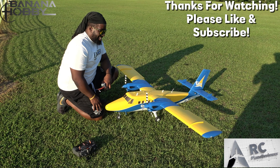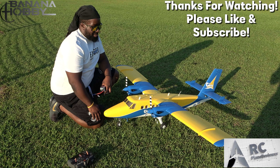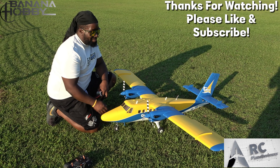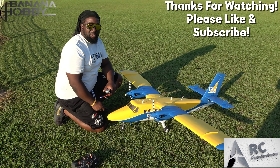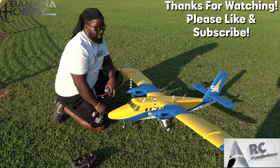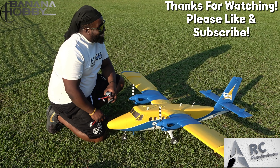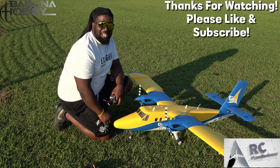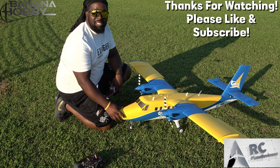This thing handles the wind so well, there's really no reason not to get one. Check out Banana Hobby and grab one of these — they did a really good job building it. X-fly Twin Otter, guys. Don't forget to like and subscribe. Check out RC Plane Reviewer for honest reviews, and also check out my channel RC Pilot Will — flying at its funnest. And we're out of here, pack it up!